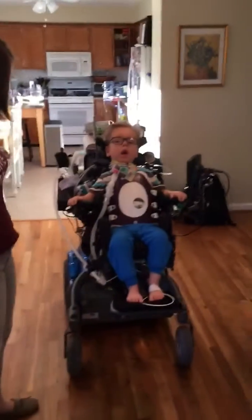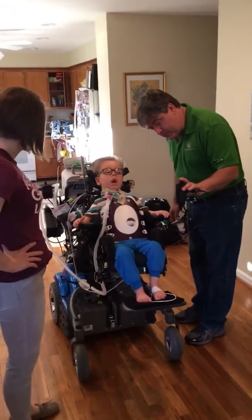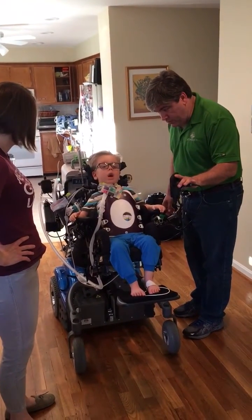You're recording? Yes. Okay. So, I am going to move this into your control. Okay, bud? Are you ready? One, two, three.